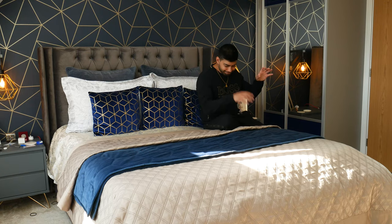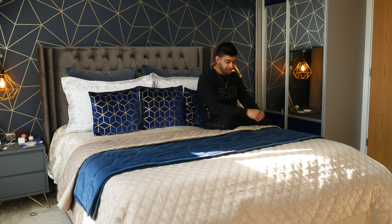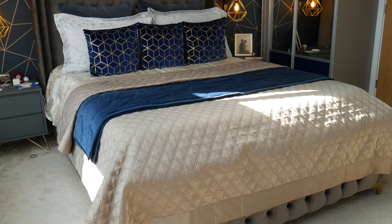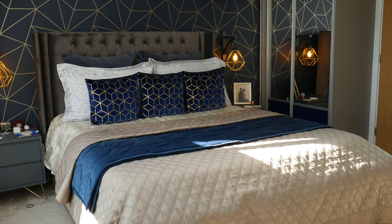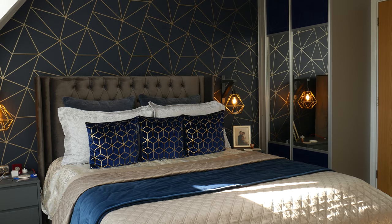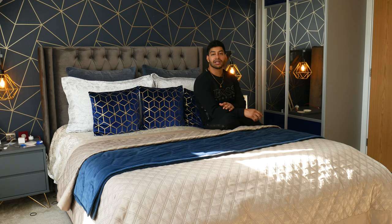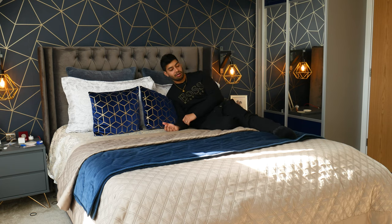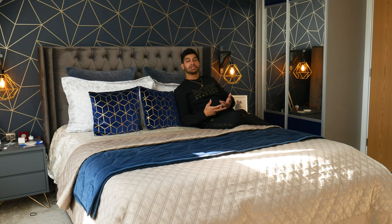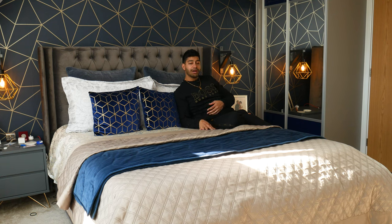So to wrap up on the Simba mattress — do I recommend it? I've had it for a year and it's been really good. I do recommend it; the link is in the description. They've got a few more ranges out now including one with more springs, but with the Simba, because it uses micro-coils, you can't actually feel the springs — they're working away in there but you don't feel them, which is a good thing. In terms of sleep position, I sleep either on my side or on my front hugging the pillow — I don't sleep on my back much.